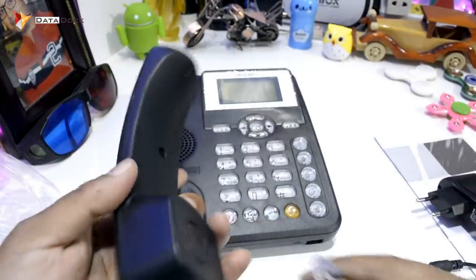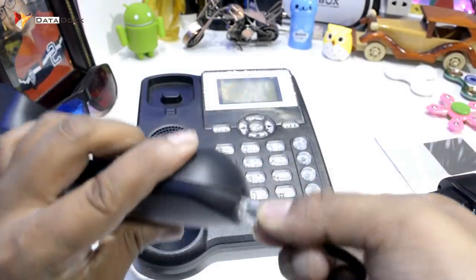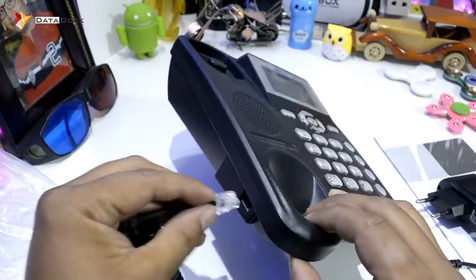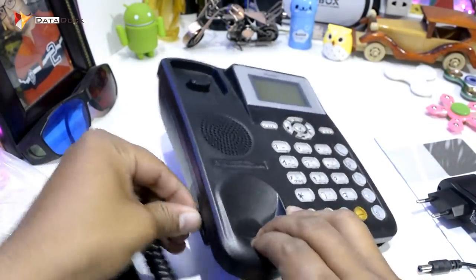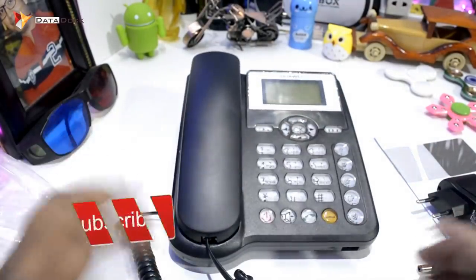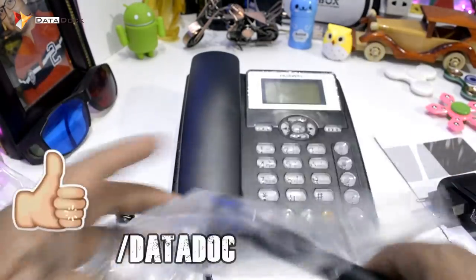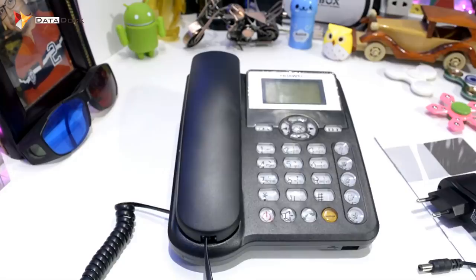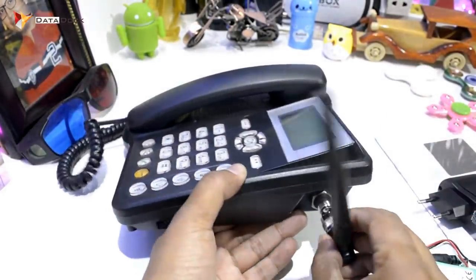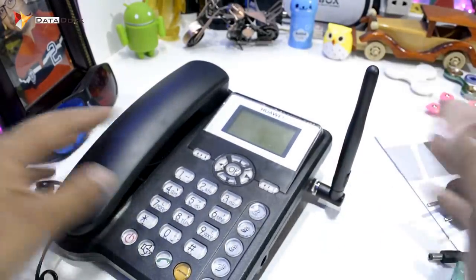I will set it up quickly. You can set it out just like a landline — it will not be difficult here. This will go normally here, so it will look like you have a phone. After that, you have an antenna. I will check out the antenna — the antenna is basically on the side. As you can see, the antenna is set.